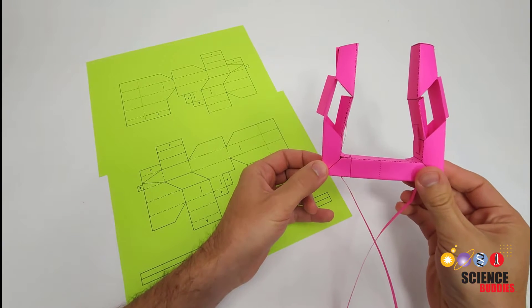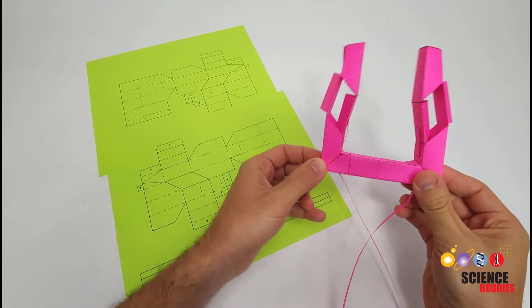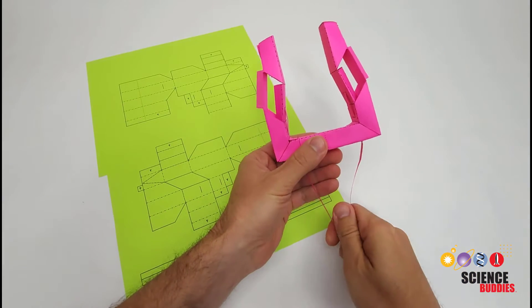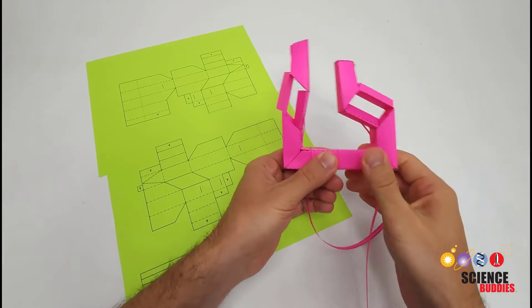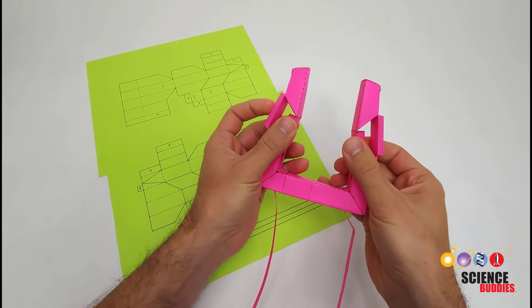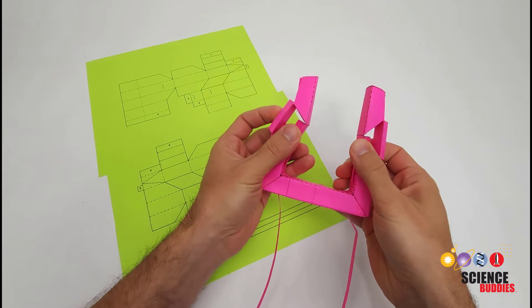In this video, I will show you how to assemble this foldable paper gripper from this printed flat template. The gripper has two tendons that you can pull on to actuate the two fingers, and the design keeps the surface of the two fingers parallel to each other as they move in and out.